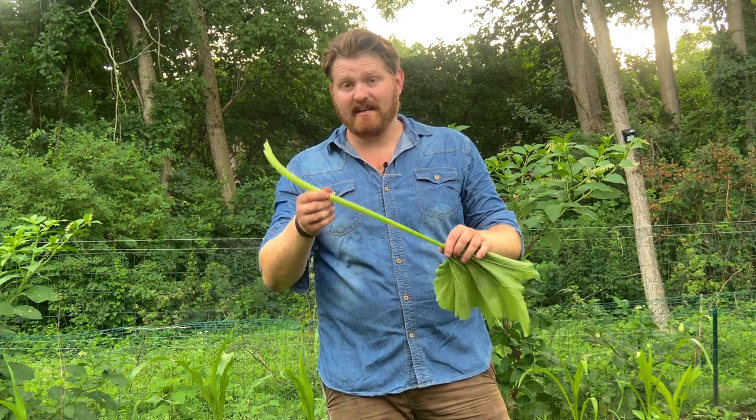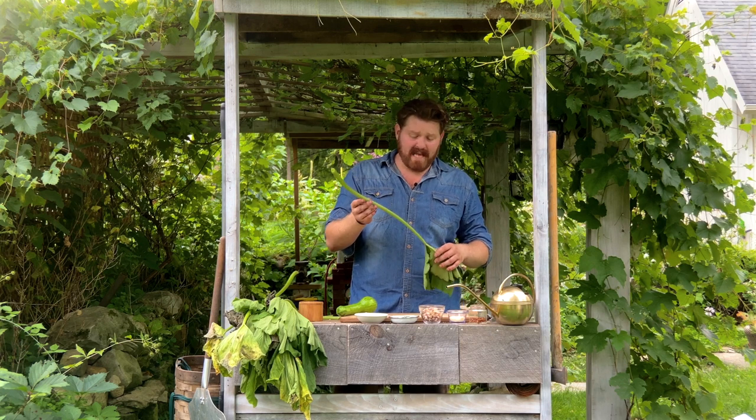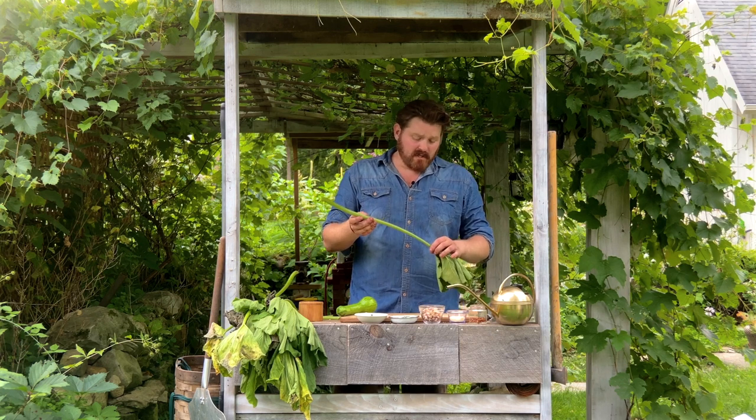You might be thinking we're going to use the zucchini or the summer squash, but what we're actually going to use instead is the stems. We're going to trim these up and turn them into something like a penne or rigatoni pasta. Now that we've harvested our stems, let's get to prepping them.